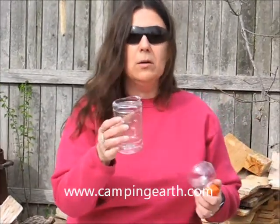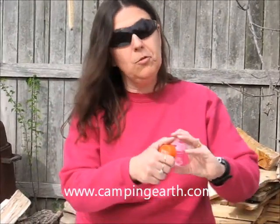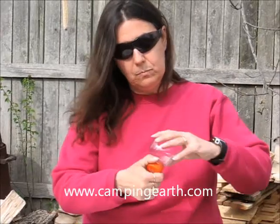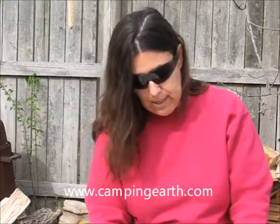This bottom part of the plastic bottle is actually going to be my collection container where I collect my water that's been purified. So what I'm going to do is remove the cap and set that aside, and I'm going to put my filter on top of my water collection container.